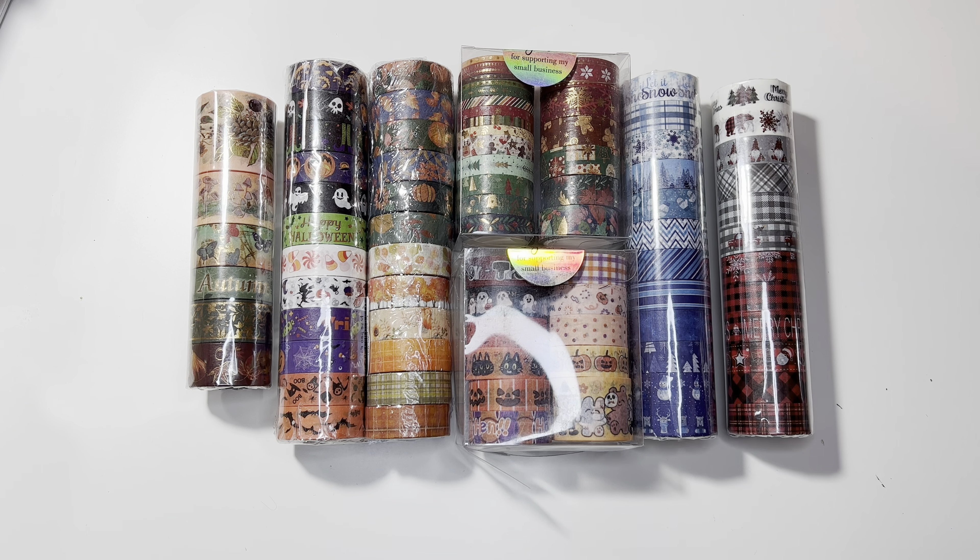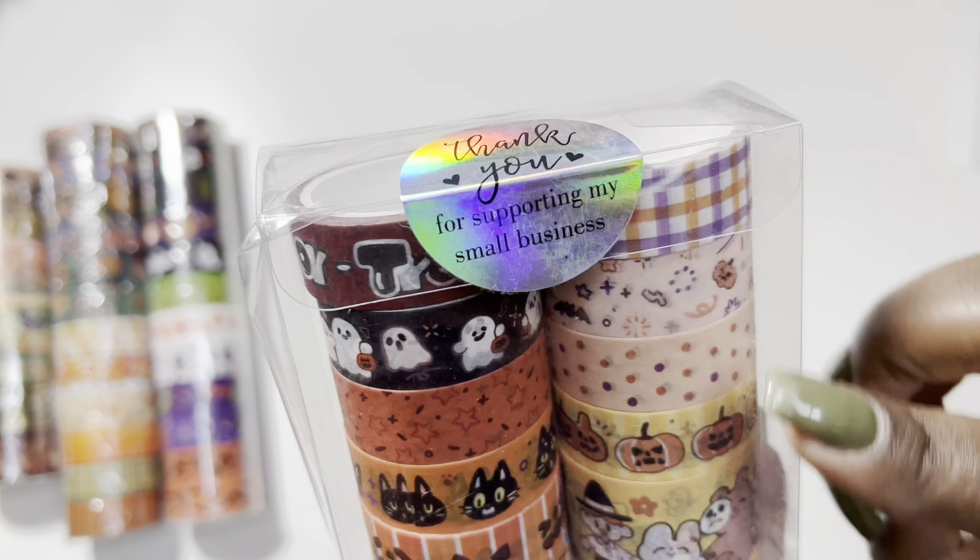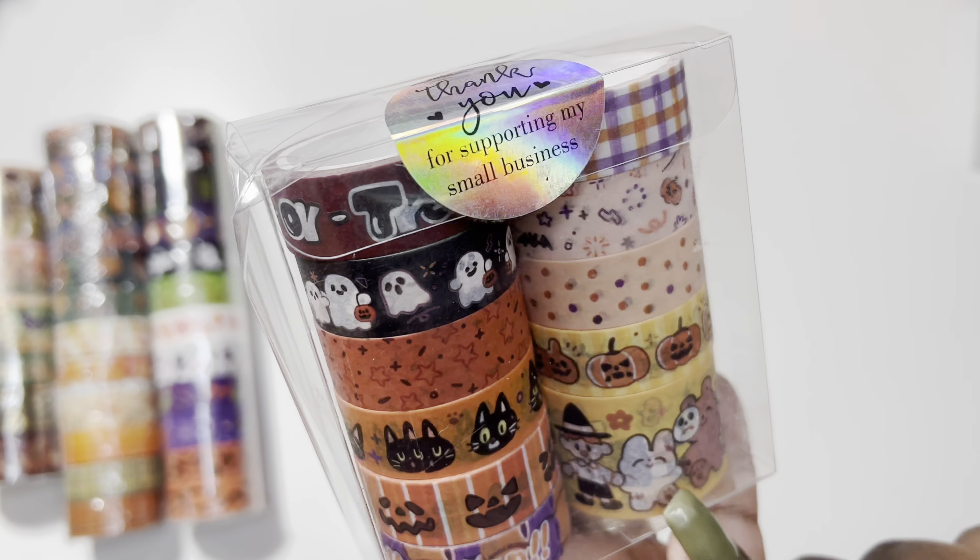That is all my Christmas washi tape. Next up is Halloween, and this one is really cute. It says 'Thank you for supporting a small business,' so I'm going to try to find their direct website and link them below. This one has a cartoony design — I feel like I've seen this character before. We have purple, orange, and black. I love purple with Halloween decor, especially if you can add a little green. We have spooky faces, cats, more pumpkins, a sparkle design, polka dots, doodles, ghosts, and trick-or-treat — it has some red in it too.